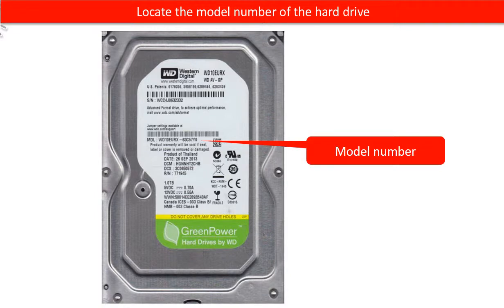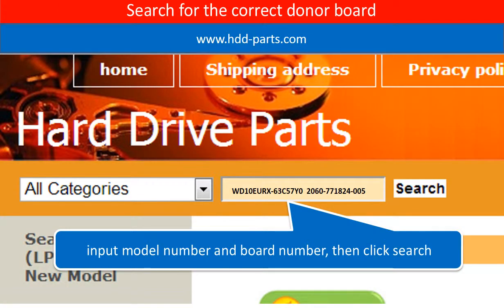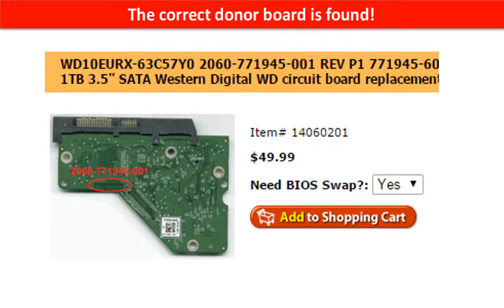Locate the model number of the hard drive. Locate the board number of the hard drive PCB board. Go to www.hdd-parse.com and search for the correct donor board. The correct donor board is found.